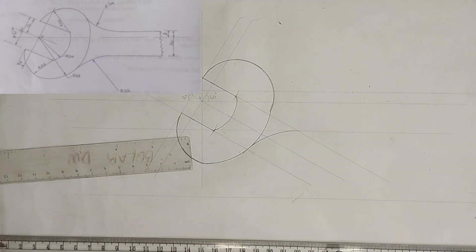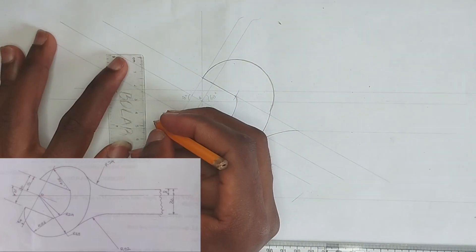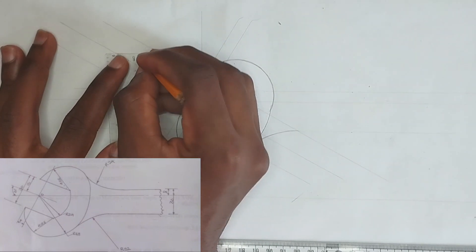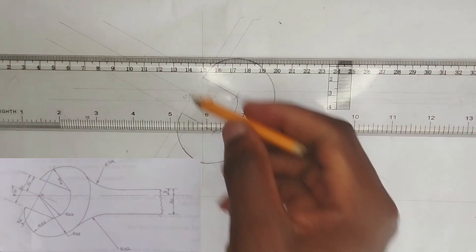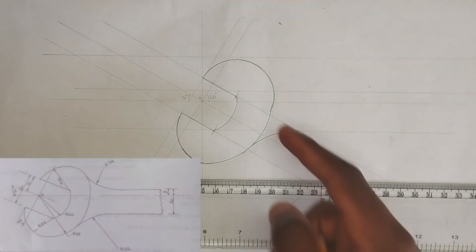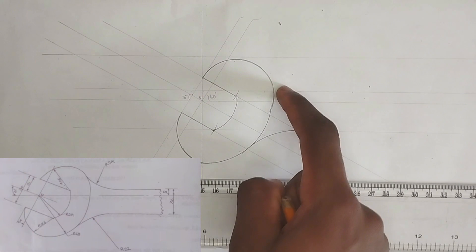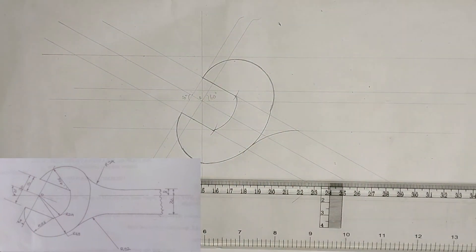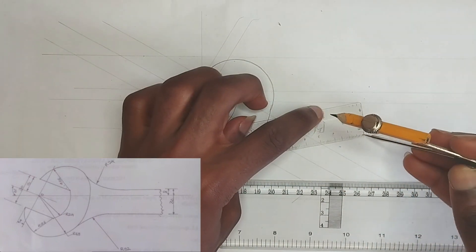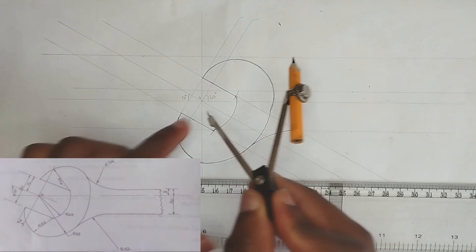Now we are going to do exactly the same thing for the upper part. I'm going to be picking 24 millimeters upward from this particular point, then draw a straight line — please make sure it's a thin line. This place too is 48 millimeter radius, and this is 24 millimeters, so 48 plus 24 equals 72. So I'll pick 72 millimeters on my ruler.